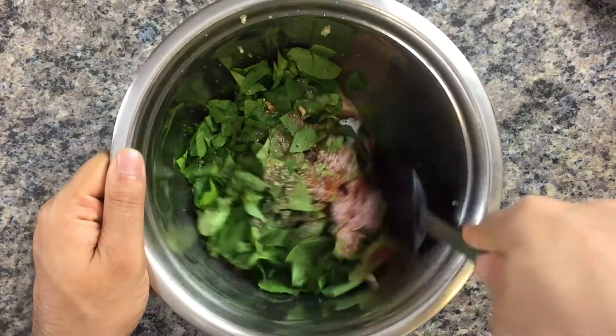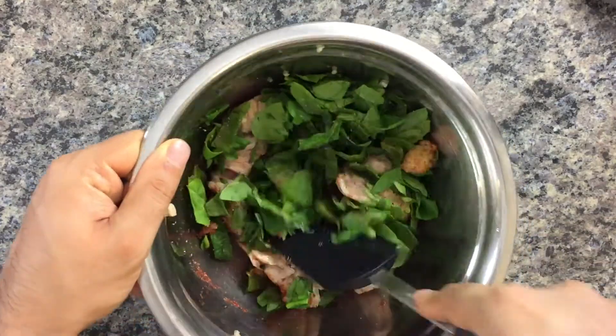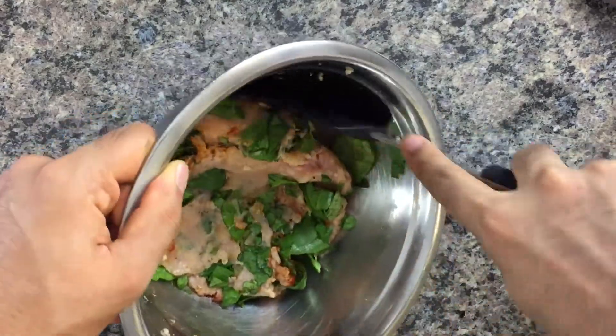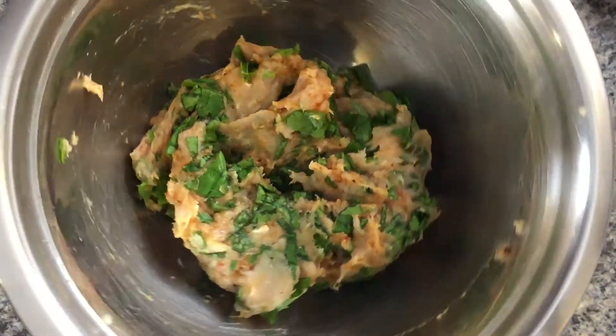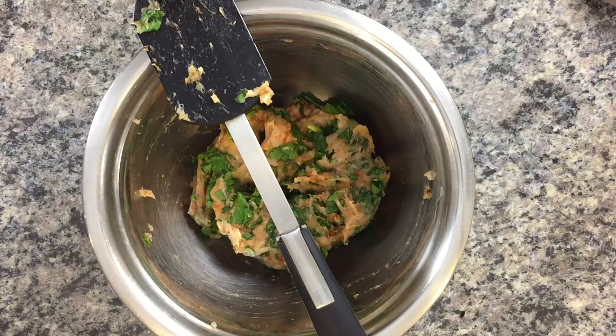Give this a good mix — you can use your hands or a spatula. The best part about adding raw spinach to our mince is that it provides moisture to turkey, which has a tendency to be quite dry once cooked. This looks simply beautiful — it's so simple and packed with flavor. That spinach really boosts the water content because as it cooks down it adds its own flavor and keeps the meat nice and moist.